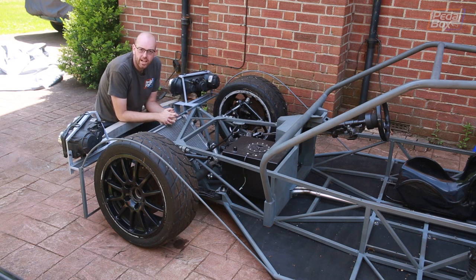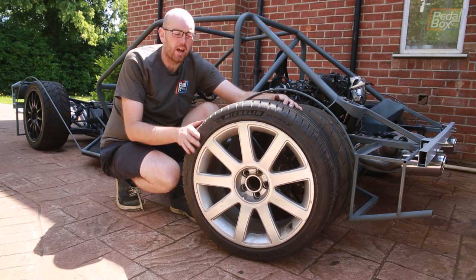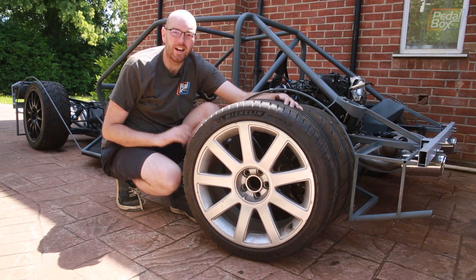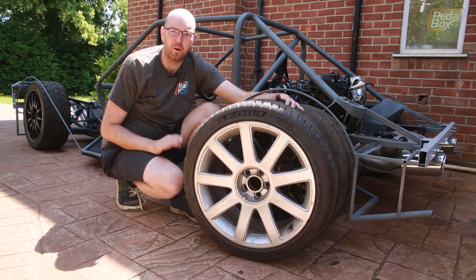Before we get on to that, there is another noticeable change you'll have probably spotted. You'll recognise these as the wheels we've had on the car all the way through the build. These are from a Mark 1 Audi TT — a nine-spoke — and the biggest problem with them, besides being a little bit narrow for what we want, is they are heavy. These weigh about 23.5 kilos with the tyre, and they're the heaviest wheels that were ever put on the Mark 1 TT.